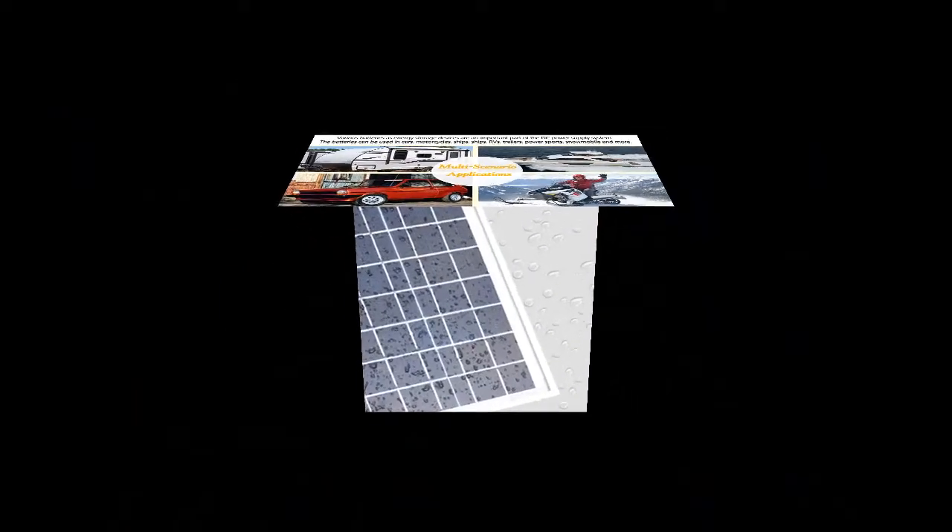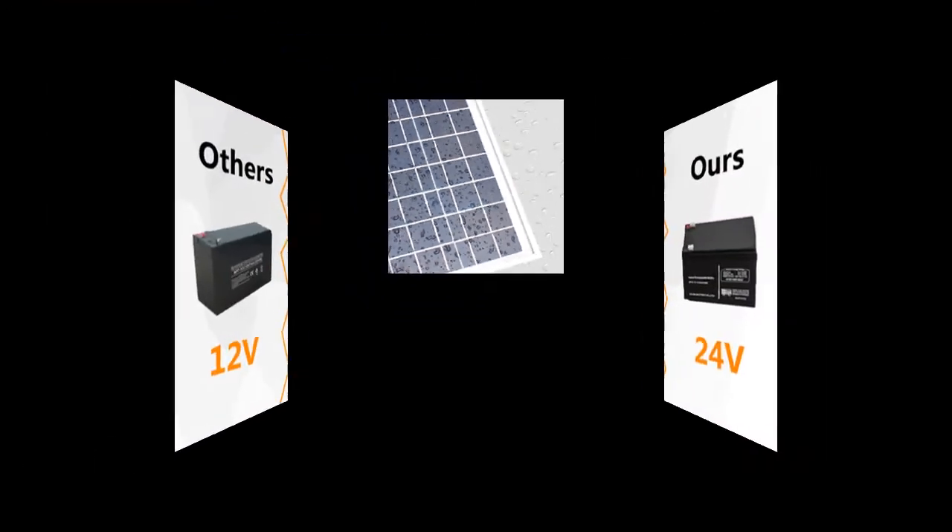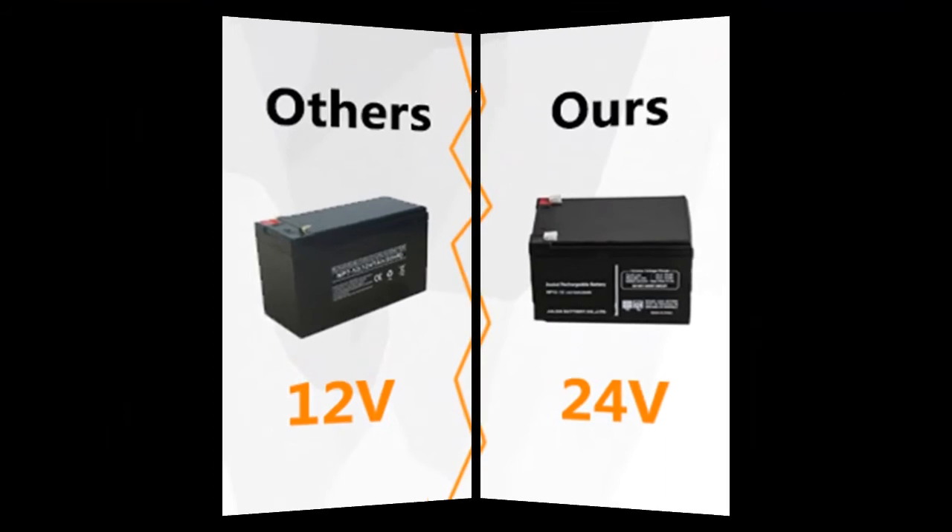More durable: this weatherproof solar panel uses a more durable aluminum alloy frame. It's windproof and rainproof, but it cannot be immersed in water.